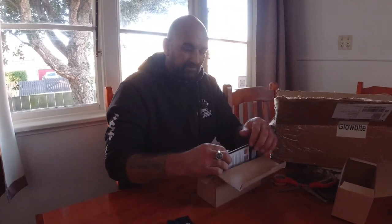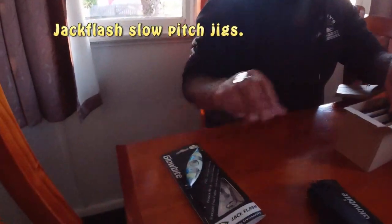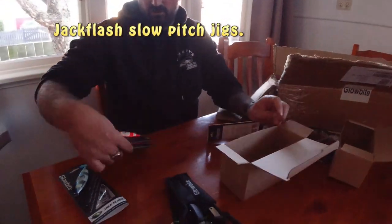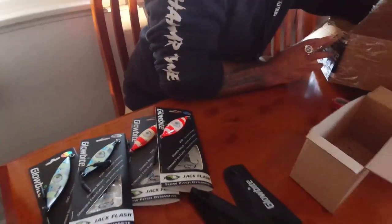Jack Flash jigs — these are my favourite, I like these over the Grumpy Fish myself. I've got a 100 gram blue, and two 60 gram oranges and another blue. The 60 gram ones for lighter conditions are really good.